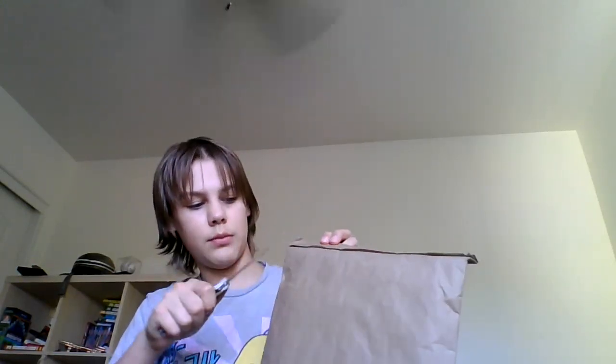Hey guys, it finally came today - the other package. Let's get right into it. I will be doing a taste test also. I will have to cut this open.